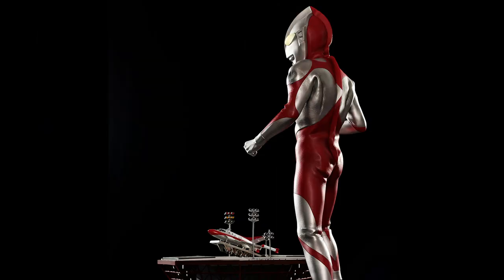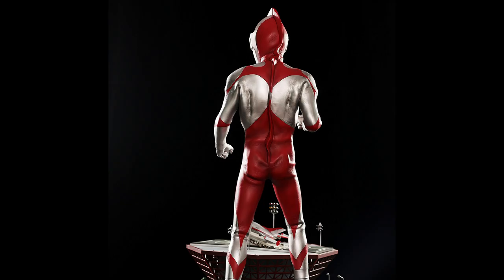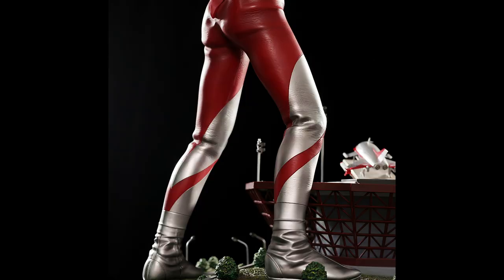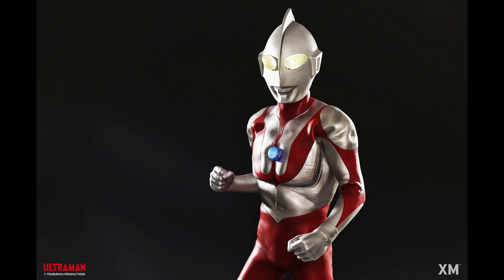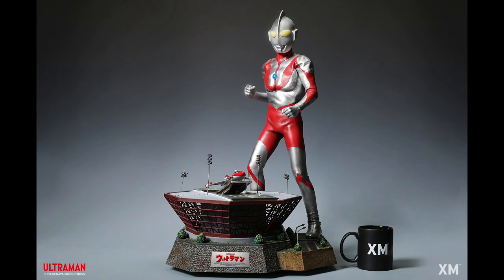We'll put a link in the description to the XM Studios website where you can buy this directly from XM Studios. But like I said, they're in Singapore, so if you're in the US and buy directly from them, the shipping might be extremely expensive. You might be better off buying from a US retailer like Big Bad Toy Store.